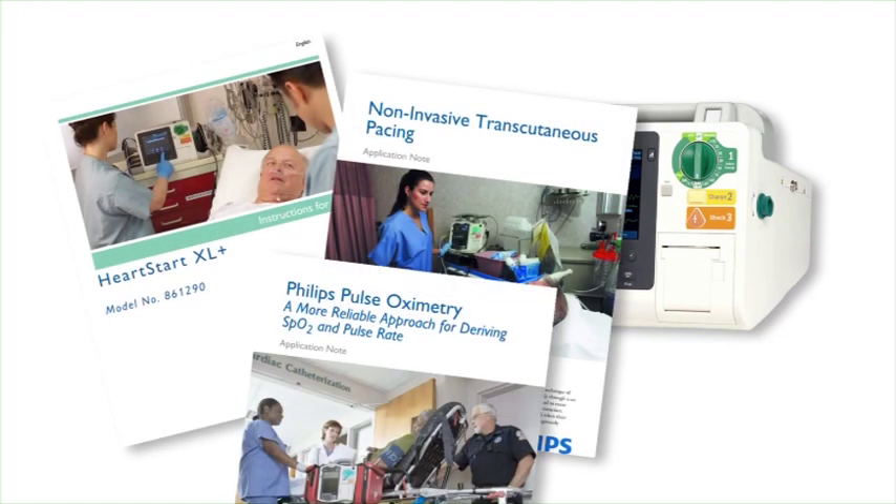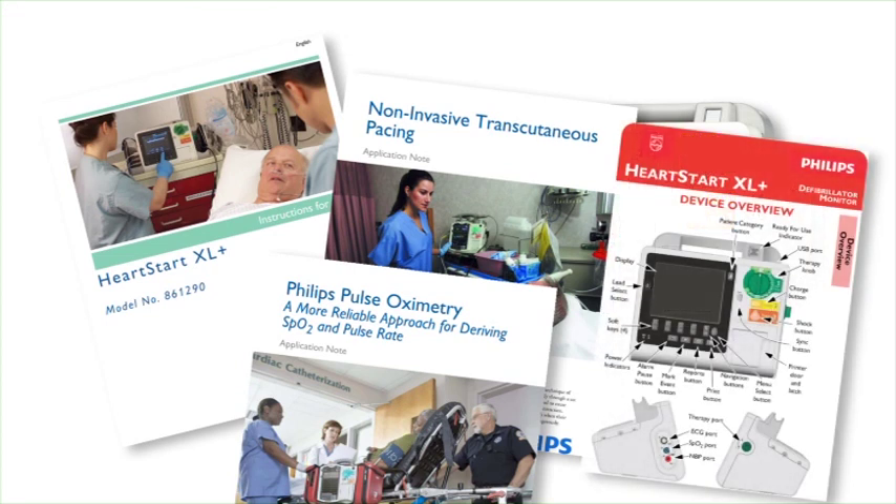These materials not only include details about monitoring and defibrillation functionality and operation covered in this video, but also information about device configuration, care and troubleshooting, as well as data management.